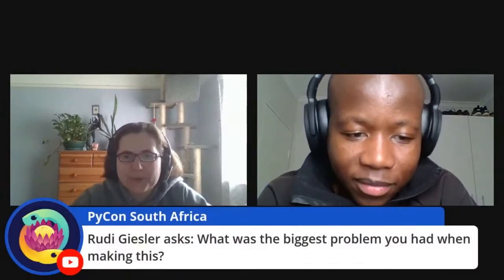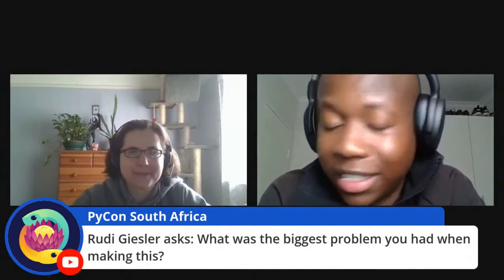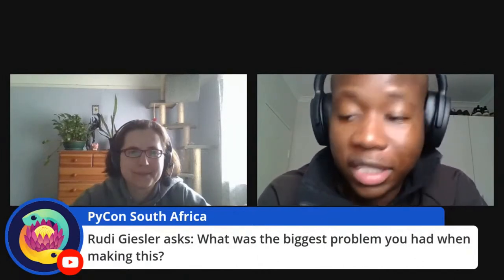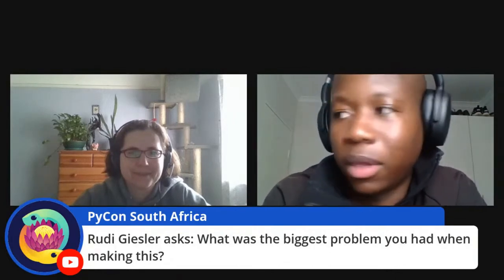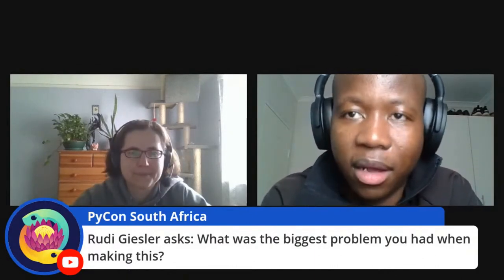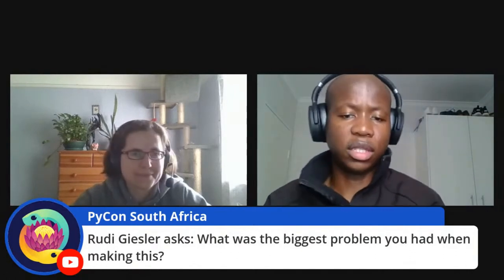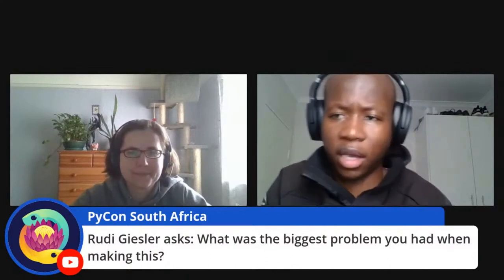Dirk asks: what is the next project? Maybe if Dirk gives me that Arduino board, then I'd find out! Rudy asks: what was the biggest problem you had making this? I coded this back in March and had my plant die because there wasn't sufficient power being provided to the board — it was plugged into my PC, so whenever I went away, the watering system stopped functioning. I managed to get a solution using a power bank, which should be sufficient to power the board.